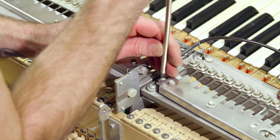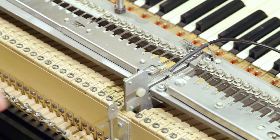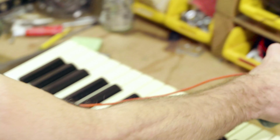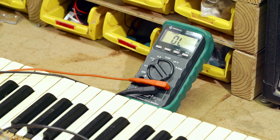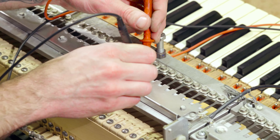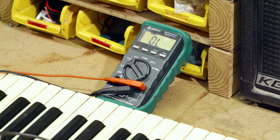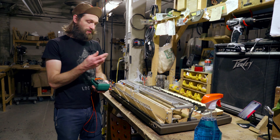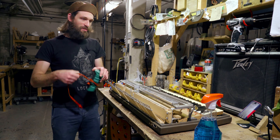Now, to ensure that we're not shorted out anywhere, grab a multimeter and go to your continuity setting. You want to make sure that you don't have continuity between the reed bar shield and the pickup — there should be no continuity, and we are good. That's a good check to do before you put everything back together, only to find you have a short and have to take it all apart again.